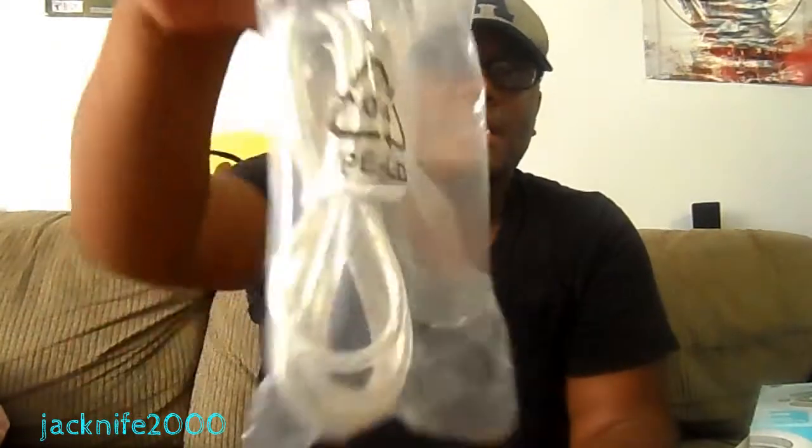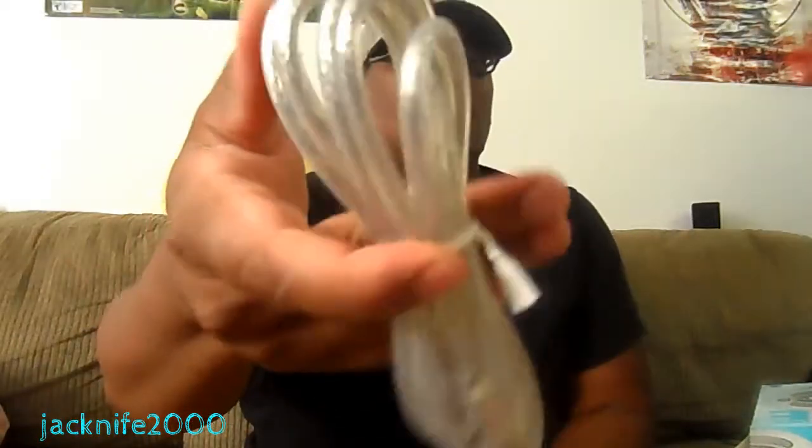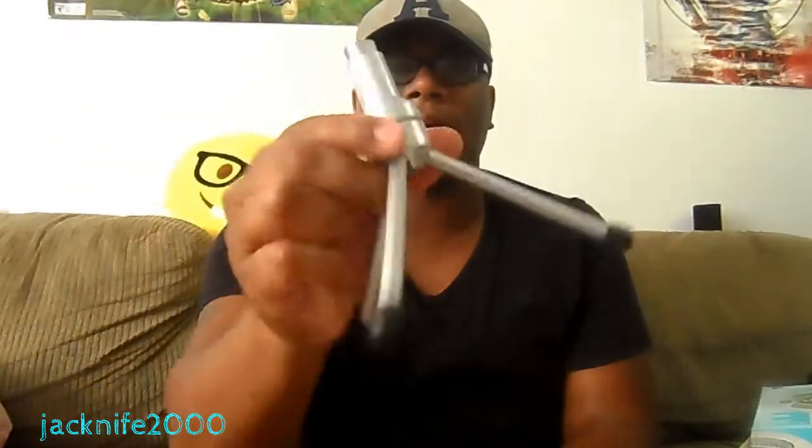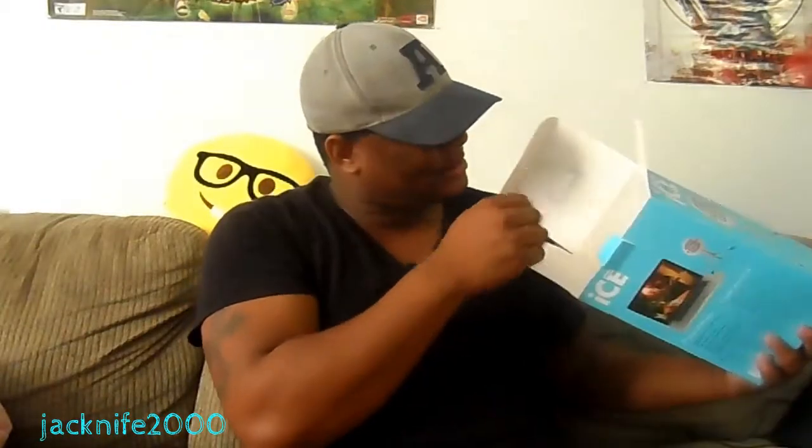Then we have the cord. I'm sorry, I'm trying to make this quick guys because I got something I need to do. There's the cord right there — don't need to unwind it. And here's the tripod for the mic itself. There you go, you can see the tripod right there.